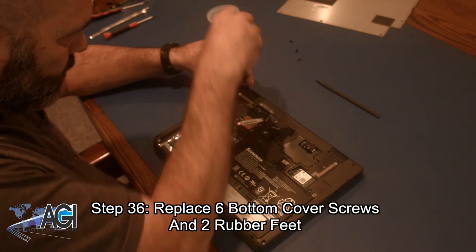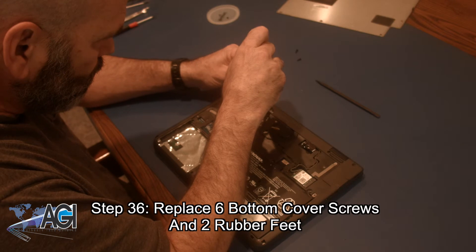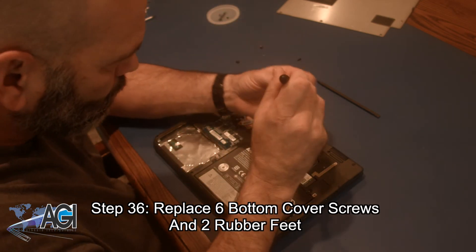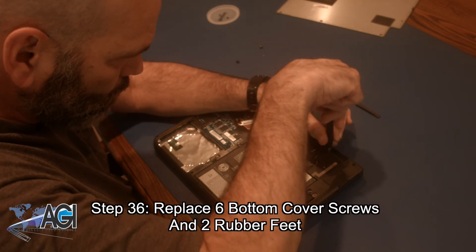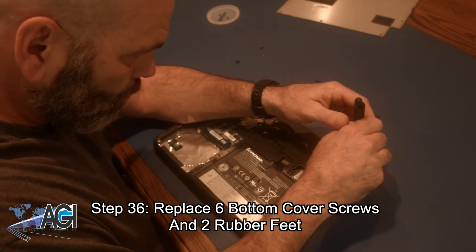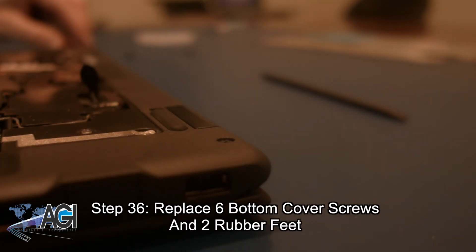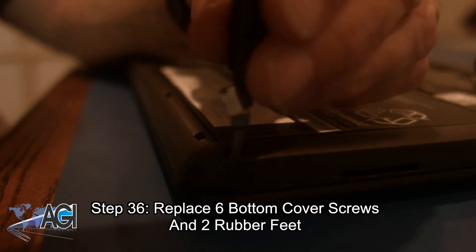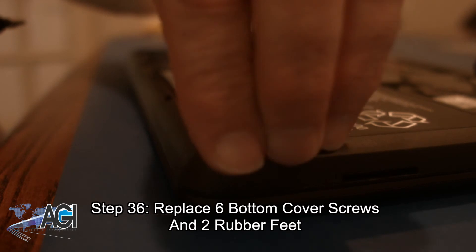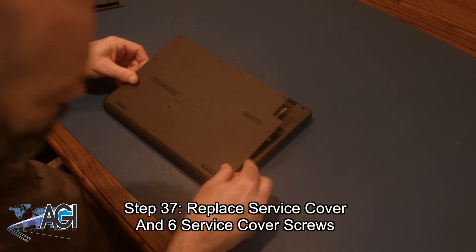Next, you will replace all six bottom cover screws and the two rubber feet that go over top of the two screws in the bottom corners. Now, you will replace the service cover and the six service cover screws.